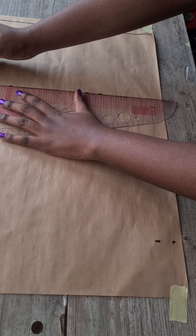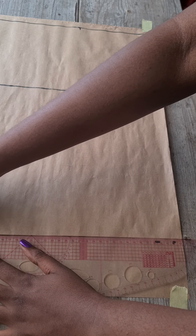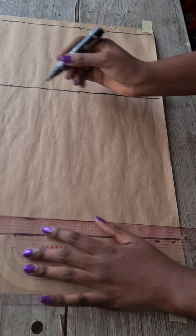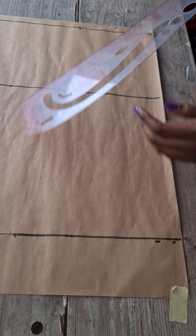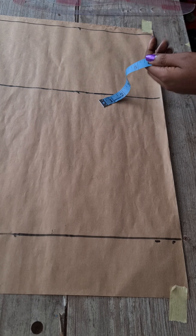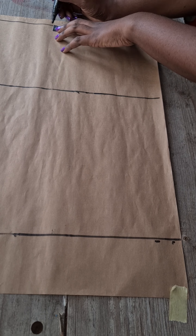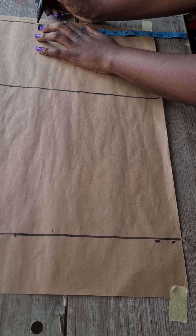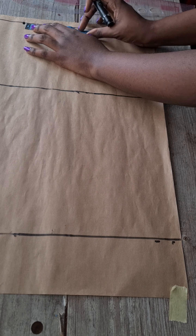I'm going to make these lines visible before inputting my horizontal measurements. I've connected the lines — apologies, I forgot I wasn't showing in the video. Next, mark your waist circumference divided by four. I'll be using one and a half inches for my darts and one inch for allowance, so I've marked those two things on the waist line.